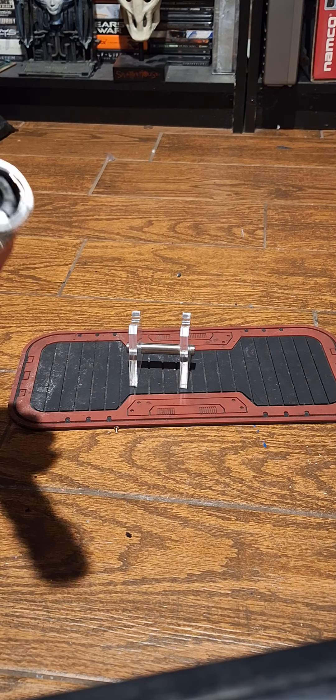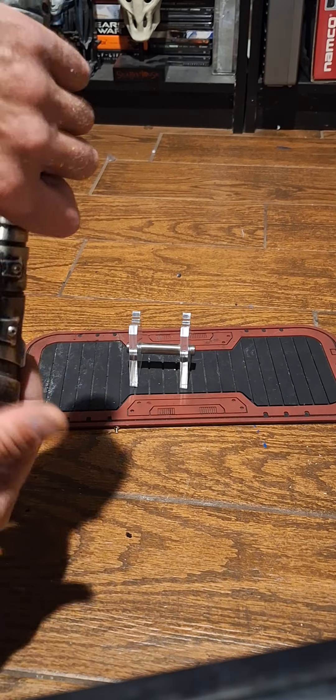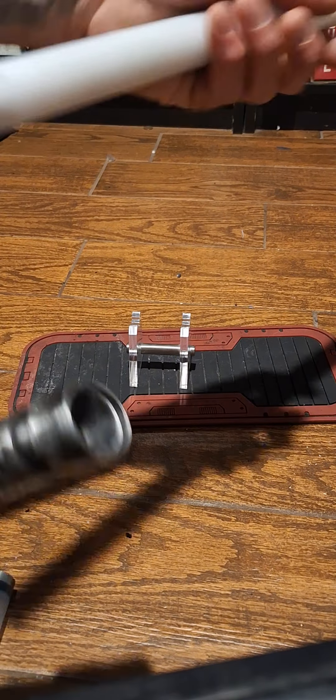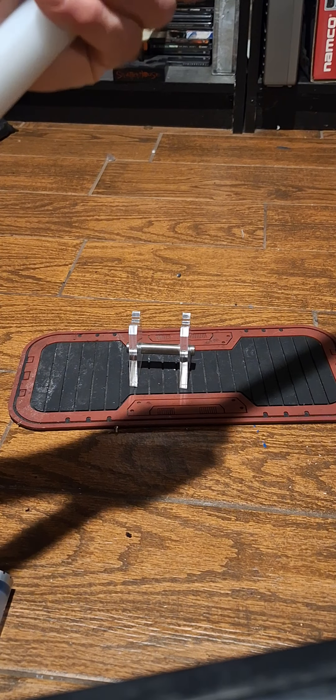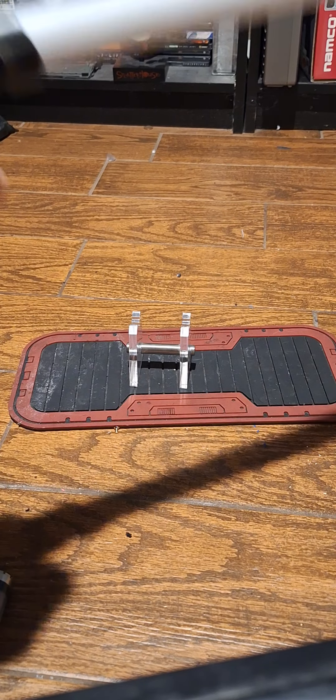There's a blade plug in here — unscrew this and it'll slide out; the blade plug comes with it. It's a NeoPixel blade, so you're going to need a NeoPixel blade. Let me get this in here and tighten it up.